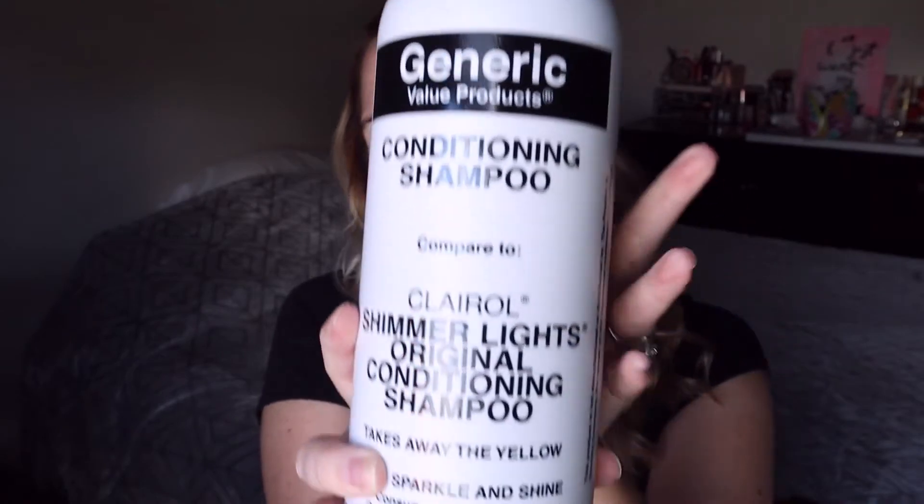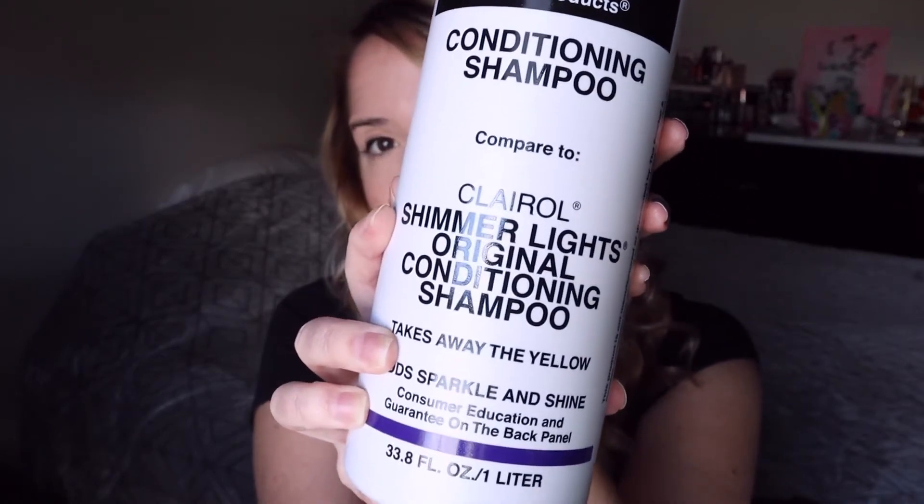I'd heard great things about the Clairol Shimmer Lights, I just didn't feel like shelling out all the money for it. So I got the Generic Value Products Conditioning Shampoo — it actually works very, very well and I'm going to show you what it looks like and tell you how I used it, and show you before and after photos of how it really got rid of the brassiness.